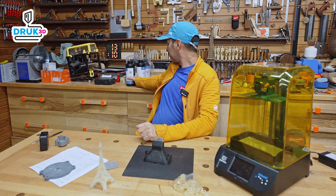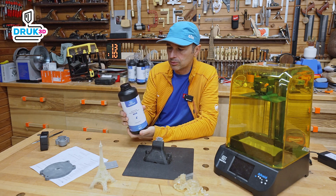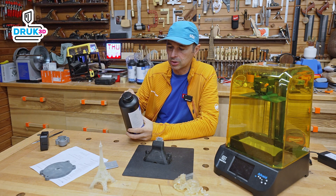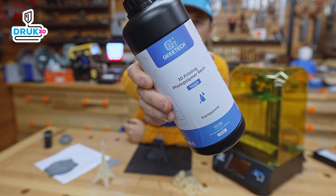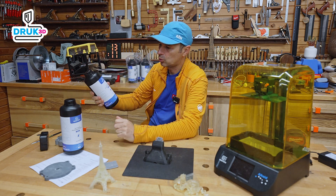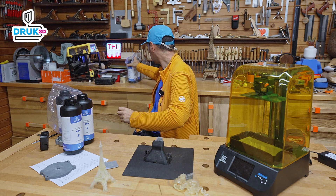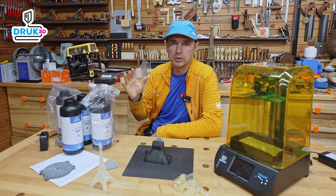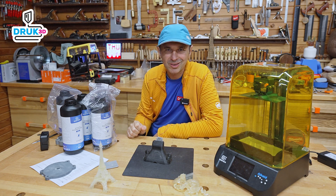I was about to go home, but there's still a postscript needed — about materials. Gitech not only sells printers but also accessories. In this case, those will be cleaning machines — I'll put a link in the description of this video — but also resin. Here we have transparent resin in a one-liter bottle. I also have the gray one you've seen. And for future projects there is still a black version, skin color, and white. These five colors are available and there are packages you can buy additionally. All links are in the description, so you can get going. See you in the next video!